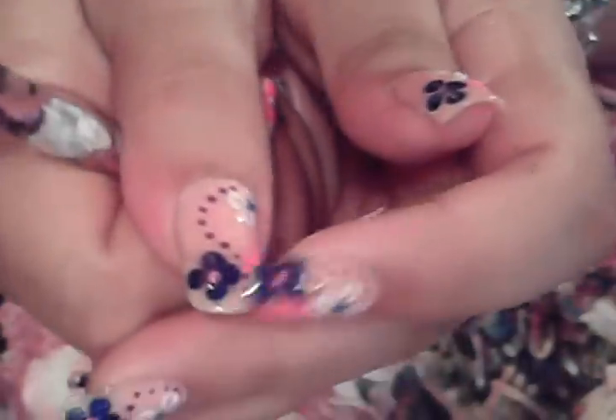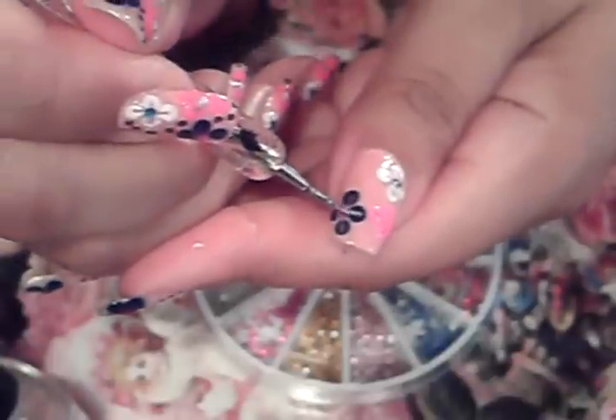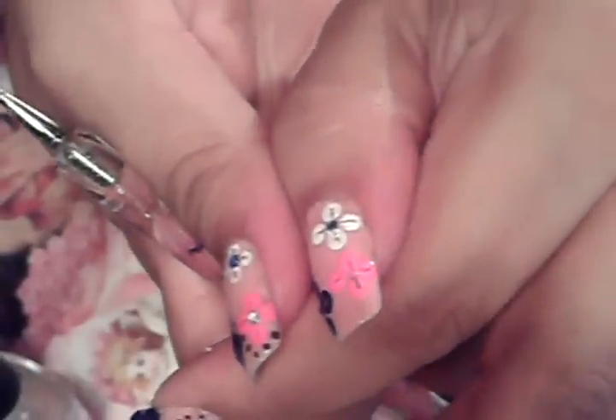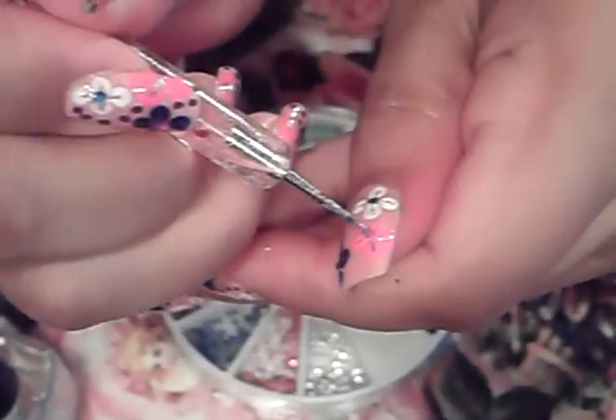Now on the blue flower I'm placing a pink stone. I'm going to change my rhinestone wheel to the pink stones, glob the middle of my flower, dip it, pick my rhinestone, and place it right in the middle. Next for the pink flower I'm adding the clear stone. I'm going to change my wheel to the clear stone, glob the middle of my pink flower, dip it, pick my clear stone, and place it right in the middle. That'll be it for the rhinestones.